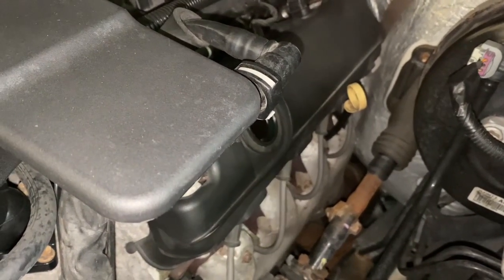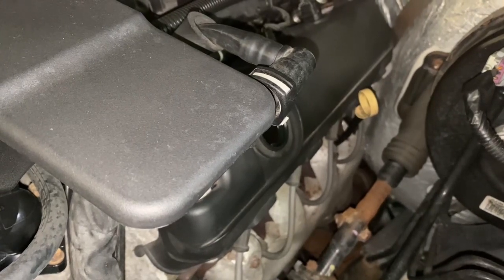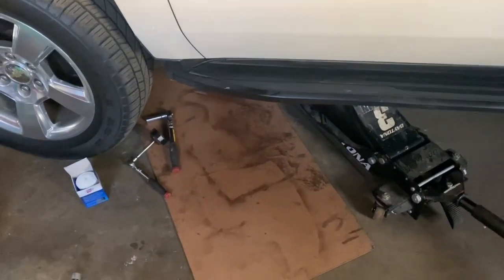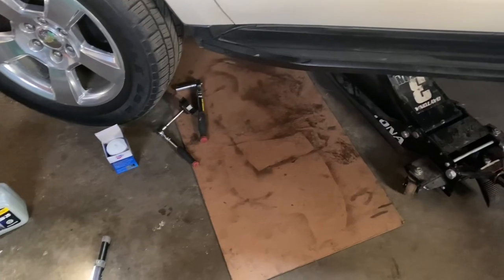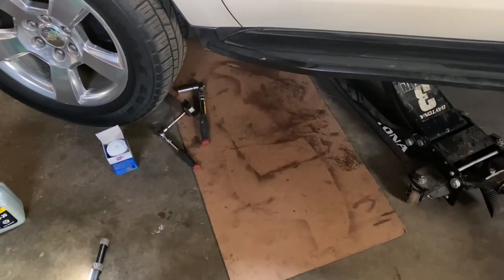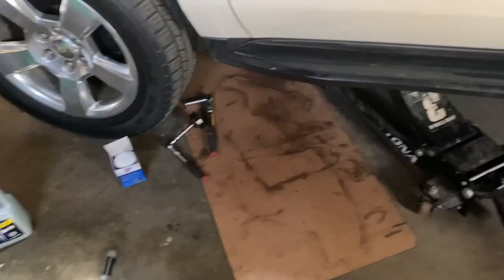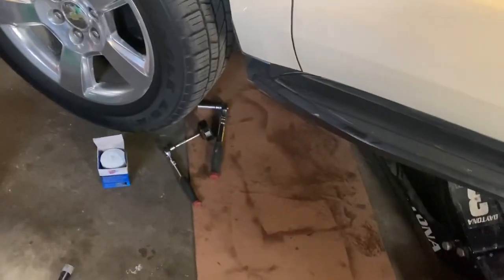Now we're going to go underneath and start draining the oil before removing the old filter. As you can see, I got the driver's side jacked up just a little bit with my floor jack. It's high enough where you don't have to have it jacked up, but a bit of extra room never hurts. This is the best side to enter from — the driver's side — because everything's kind of pointed this way. Let's get underneath there and get this changed.